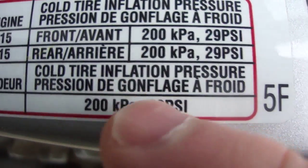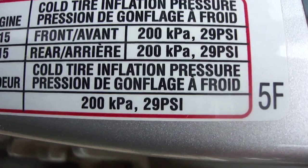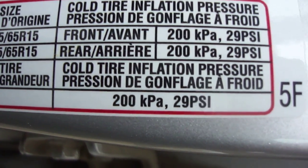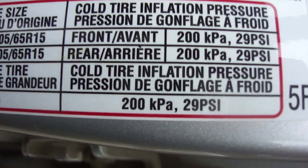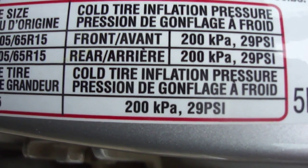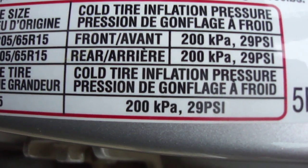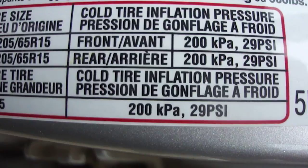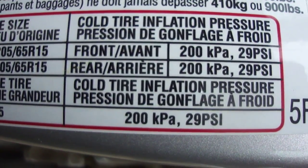That is the correct cold tire inflation pressure for this vehicle. Just like the Michelin Man says, your life's riding on your tires, and it's really important to keep the proper pressure in them and check them regularly. I hope that helps you — God bless you, have a safe New Year, and we'll talk to you again soon. Bye bye for now!